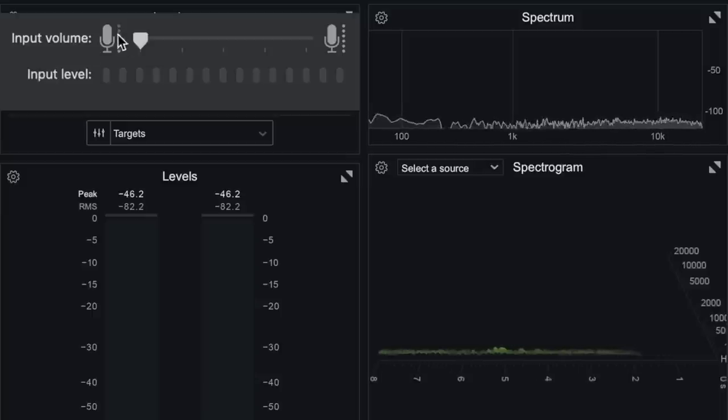Now testing how well the microphone rejects desk bumps by tapping the desk, then tapping the boom arm, then tapping on the body to check for any resonant frequencies. Then throwing the Blue Snowball in the box of doom to measure the noise floor of the microphone's internal preamps.